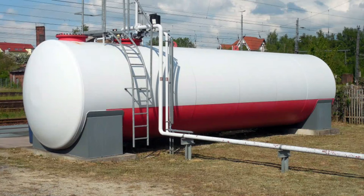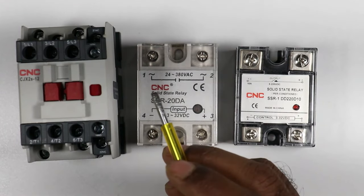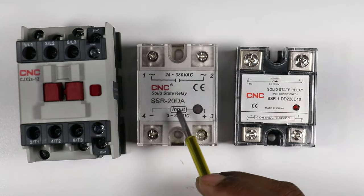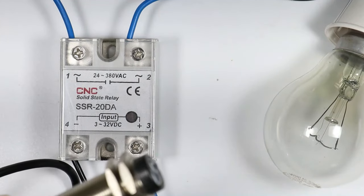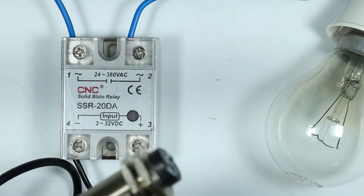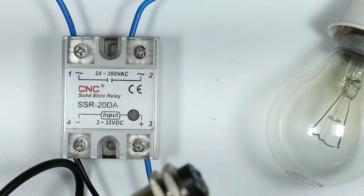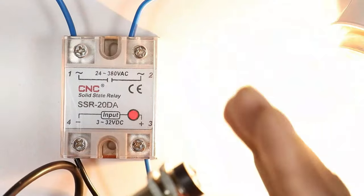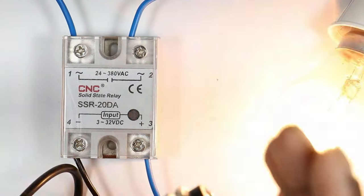Also, if you switch on a contactor, sparking is observed. But in the case of SSR, no sparking occurs. SSR is mainly used in places where the risk of fire accidents is high — for example, if your company has a petrol tank, you cannot take the risk of sparking, so SSR is used. This SSR also switches very fast — as soon as it gets a power supply, the output is generated instantly.